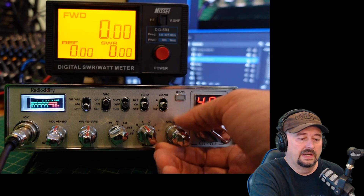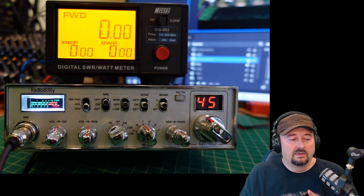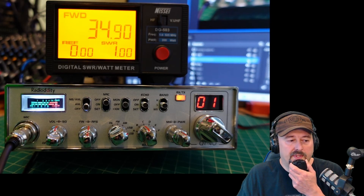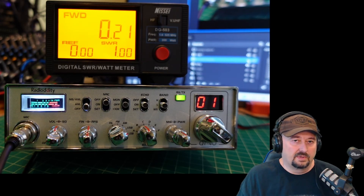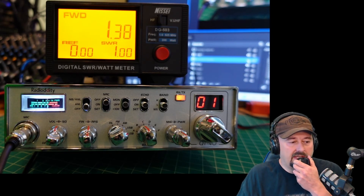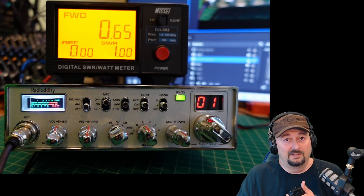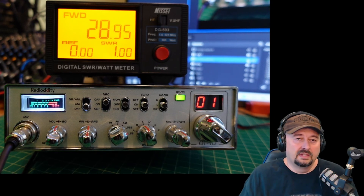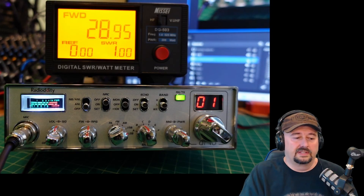Let me go all the way up — 45, here we go. Check, check, audio. 35 watts is what we got at the high. Check, audio. I think we crested at 35 watts right there.